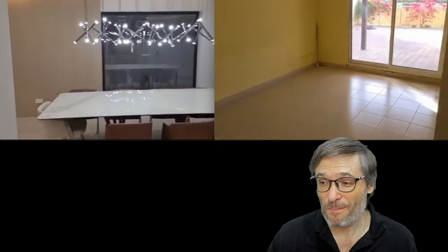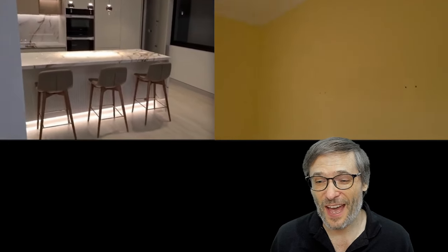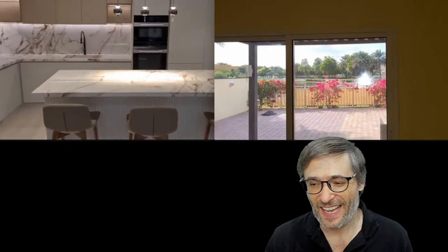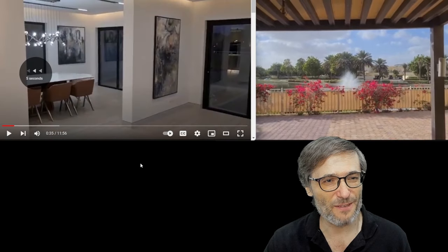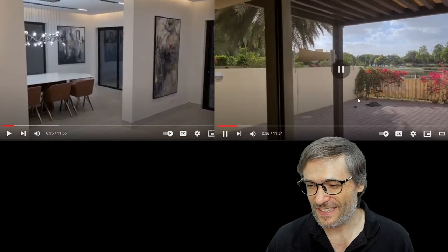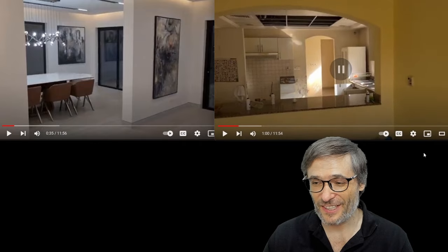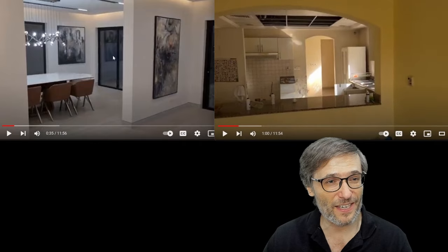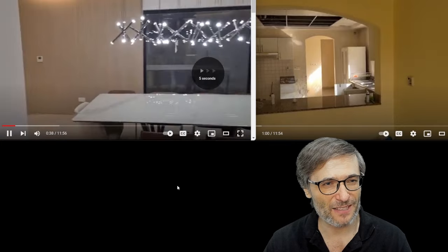This is the dining room before. This little room right here was all that they gave you for dining. And then this is the kitchen in the after. If you look at the before kitchen — they had this blocking half wall.